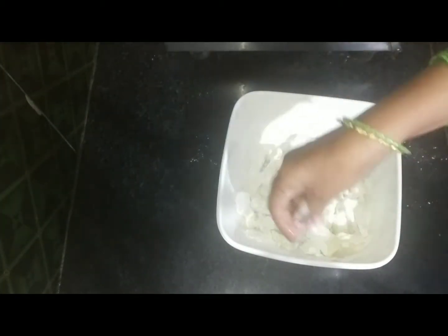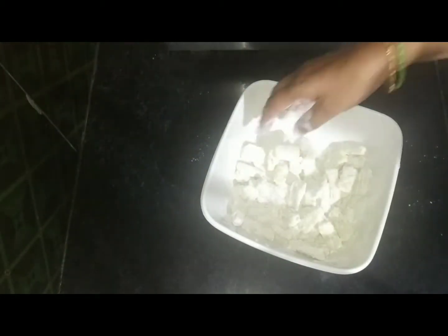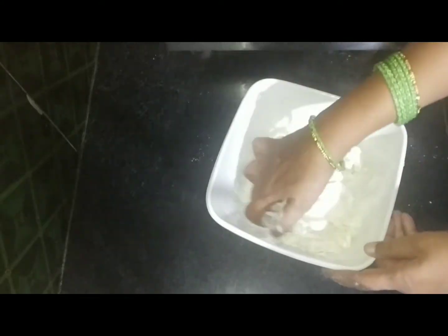The vegetables are finally peeled and prepared. I have baked onions and also have them peeled.